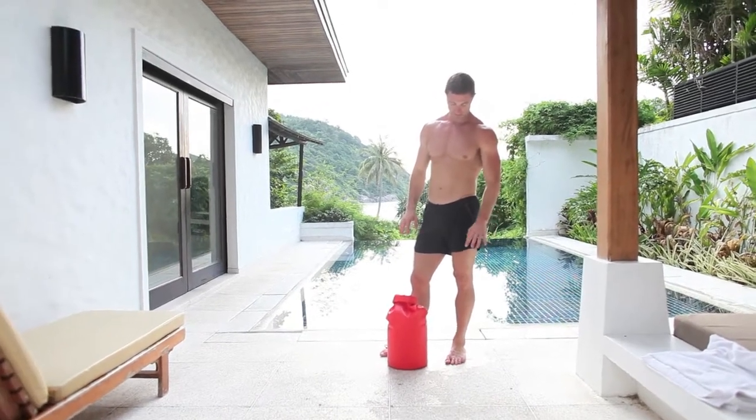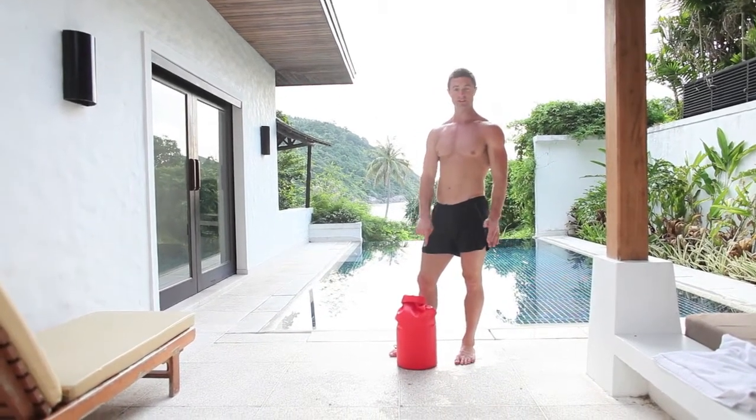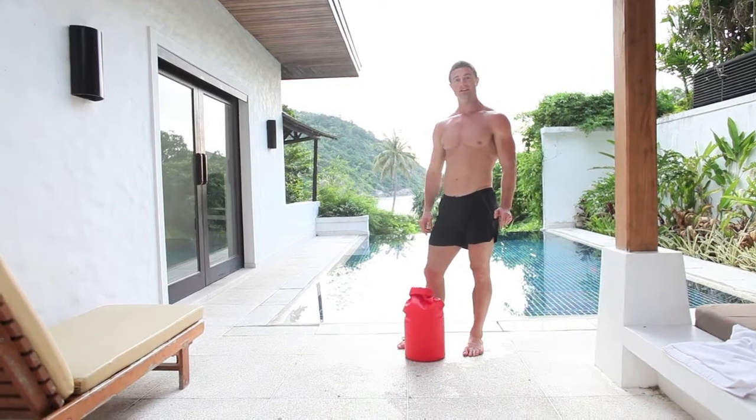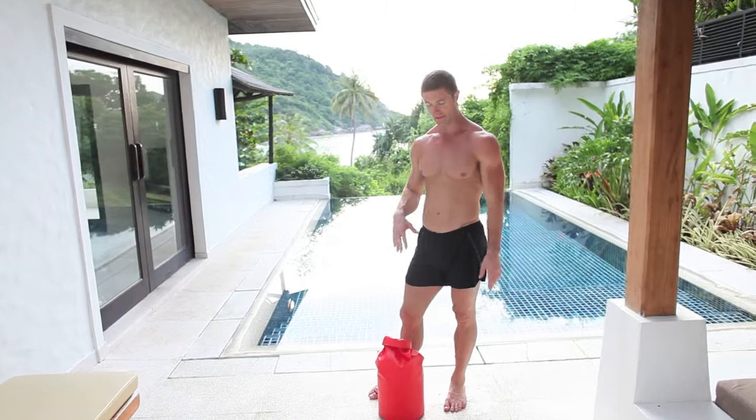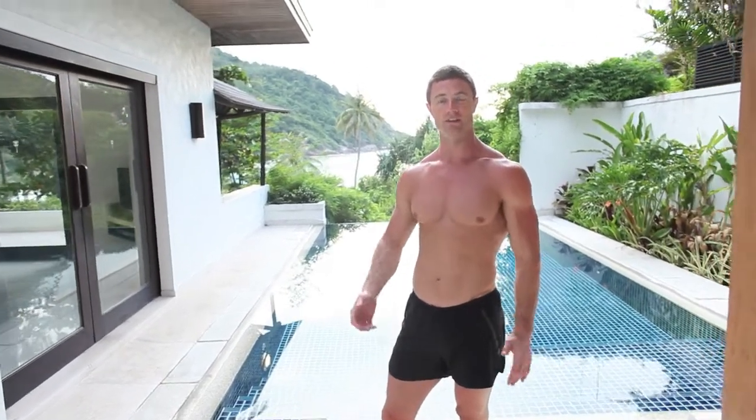These are quite good to use in reverse. I've put water in it to use it as a weight, and that way you can control the amount of water in there to control the amount of weight and vary the workout.